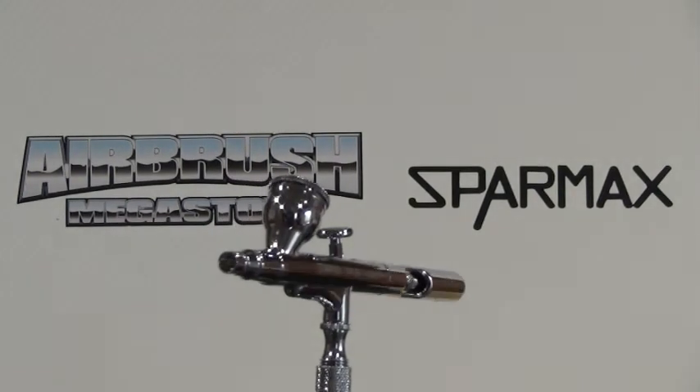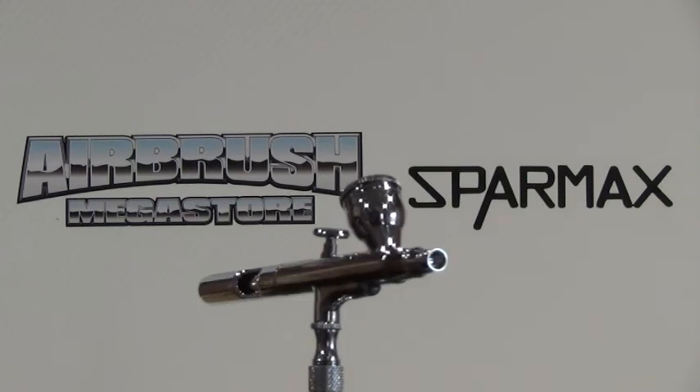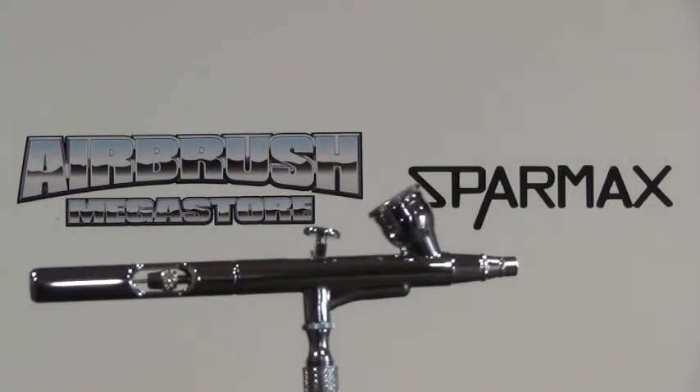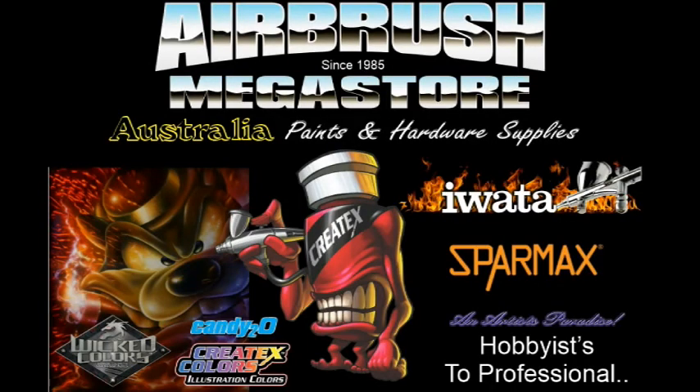So learn how to use and also learn how to clean your airbrush correctly after use, so when you come back to it, it works the way it's meant to. That way you will always have a good quality airbrush.